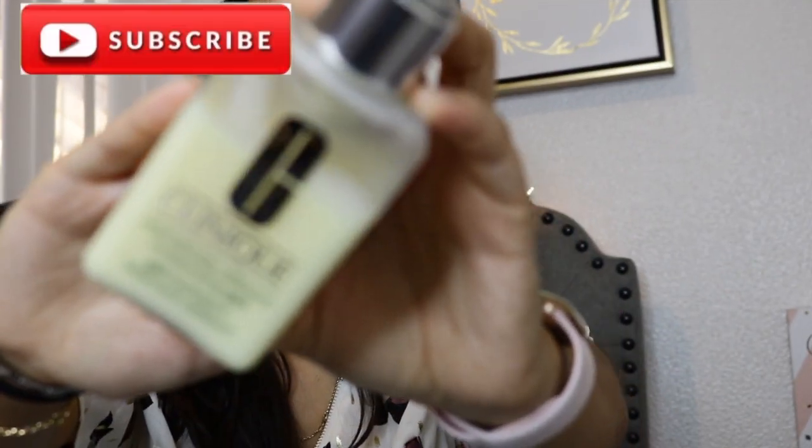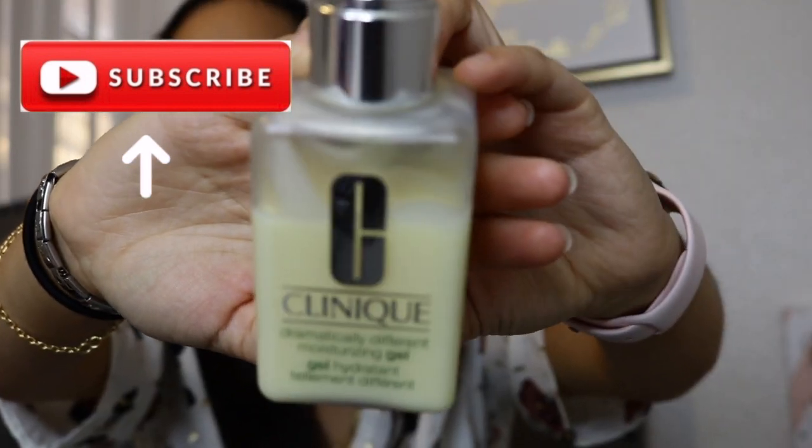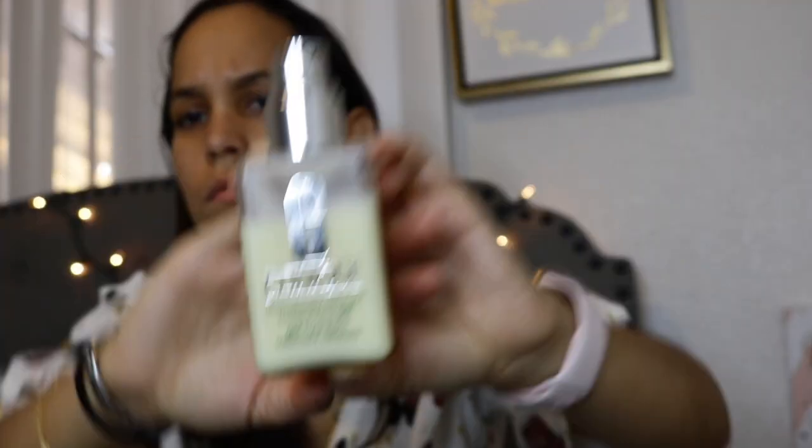Hello, everyone. Welcome back to my channel. Today's video is all about a nice, easy makeup look for the fall.